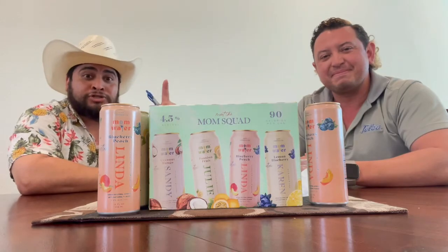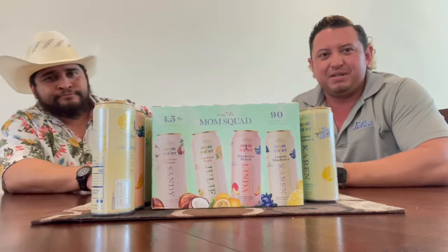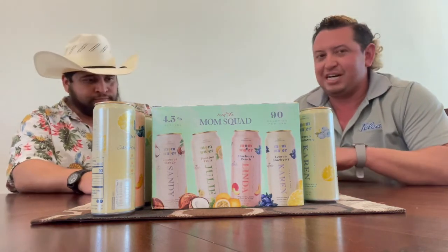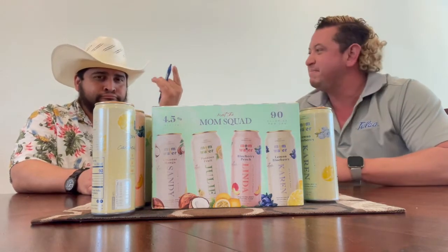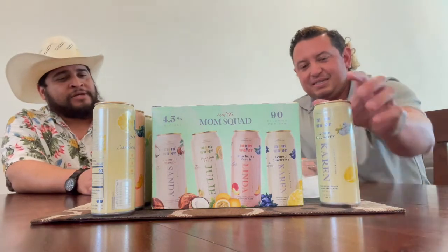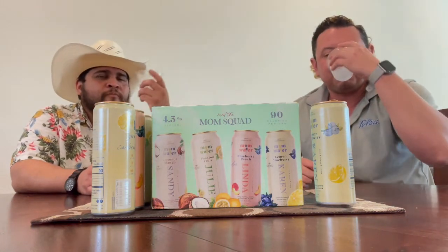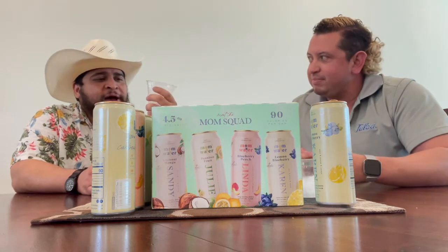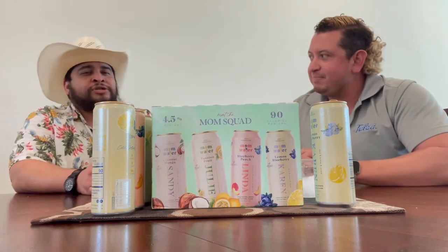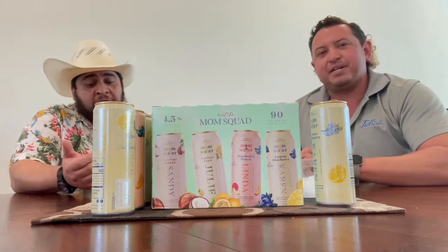These seltzers aren't going to review themselves. We're finishing off with lemon blueberry by Karen. We chatted with our managers here at Seltzer Sunday and Karen approves of this matchup. Let's try this lemon blueberry. On the rocks is the way to go with this, or chilled as possible. Chill is key with the Mom Squad.